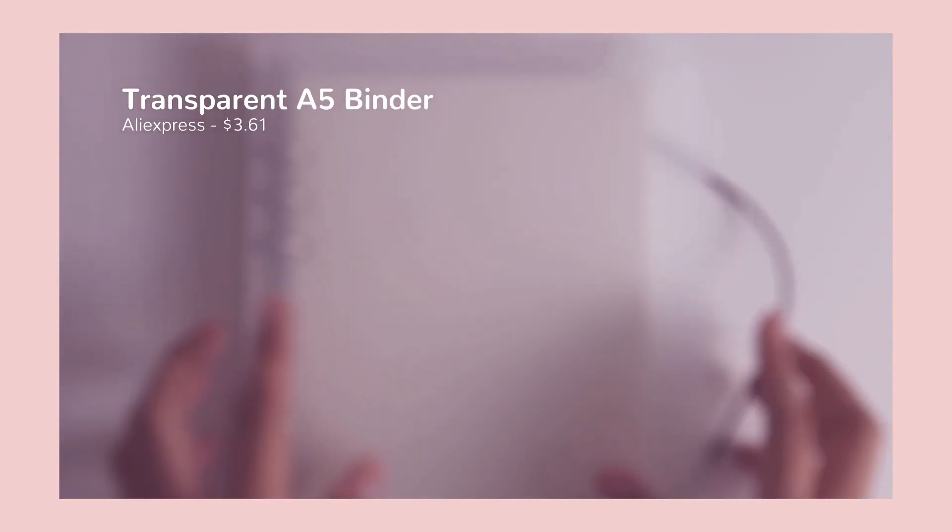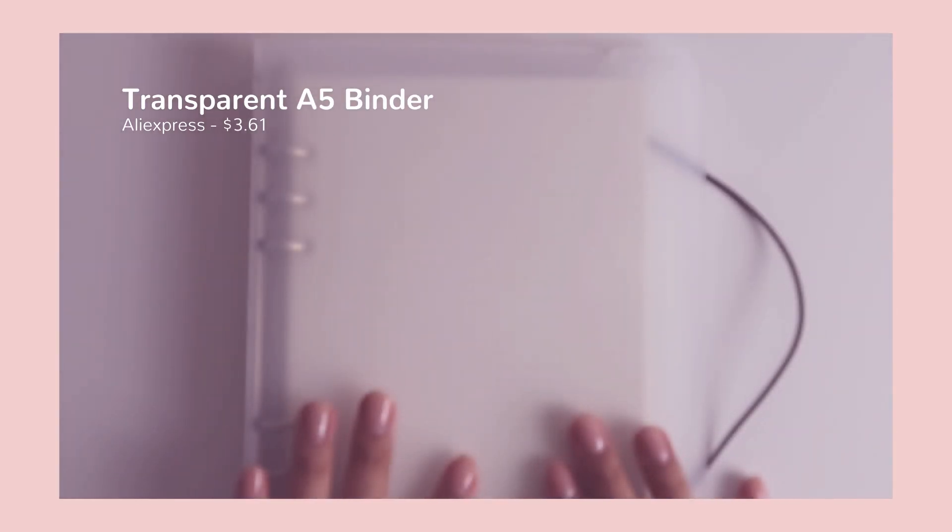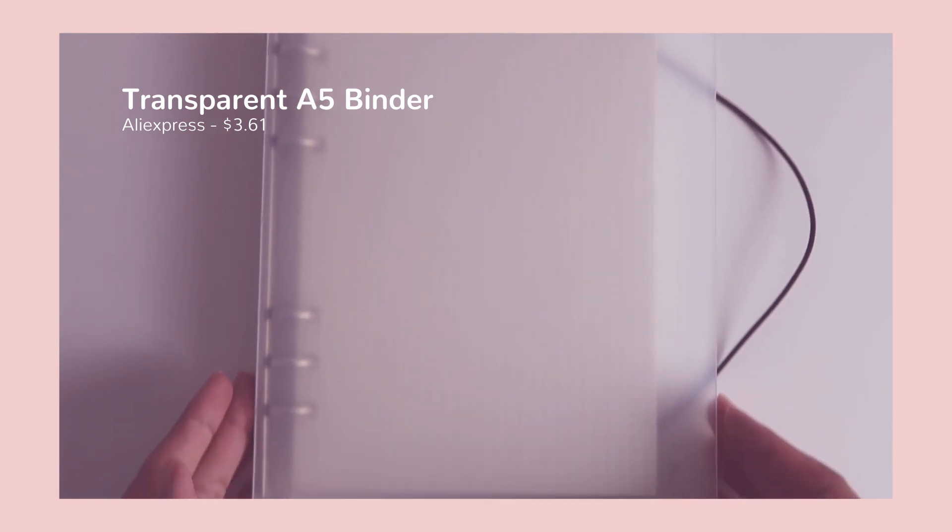The next item I purchased was a binder — it's a clear binder from AliExpress. I've always loved binders ever since I was in school, and I finally had an excuse to buy one, so I did.